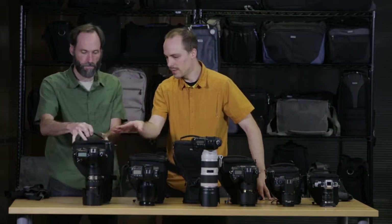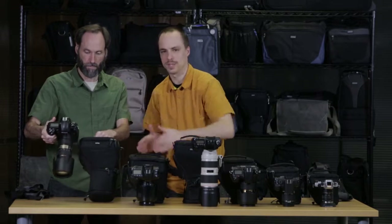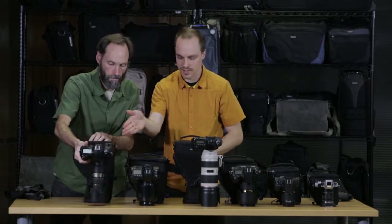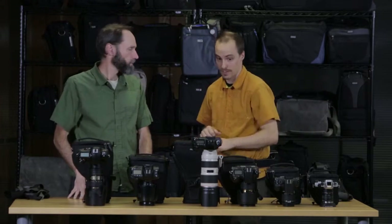Moving up to the 50, it's the same lens as the 30, but again you have that pro-size gripped body — the Canon 1DX, the Nikon D3, D4 — with the 70-200 f2.8, again with the lens hood in the shooting position, with that pop-down feature.